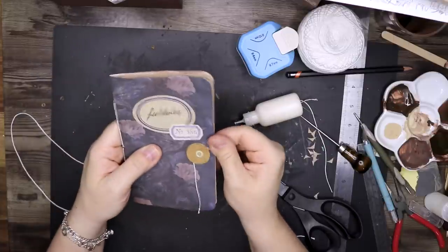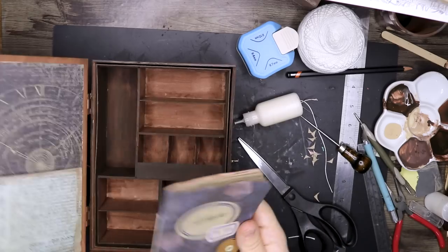And here we have the finished little journal, and it's ready to go into the pocket.